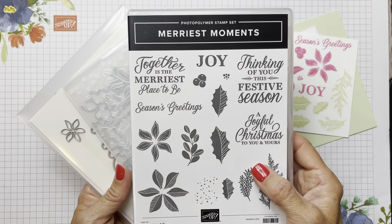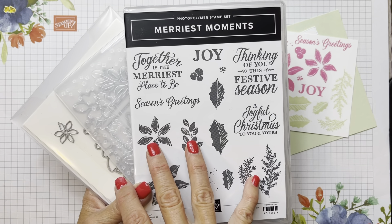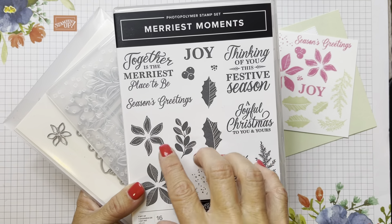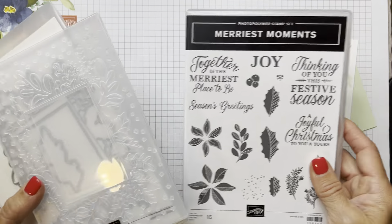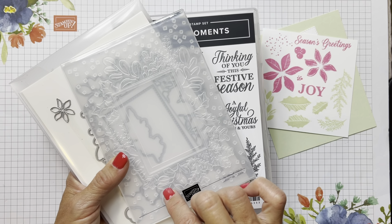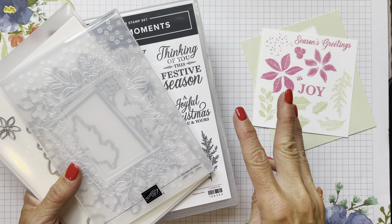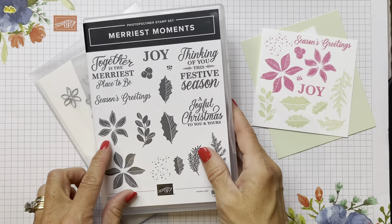Today we're going to be making three cards showing the versatility of this Merriest Moments bundle that's in the new holiday mini - the July through December mini catalog. It's on page 43. Sometimes when you look at the pictures in the catalog, you just really can't wrap your head around exactly what amazing things this bundle is going to do.